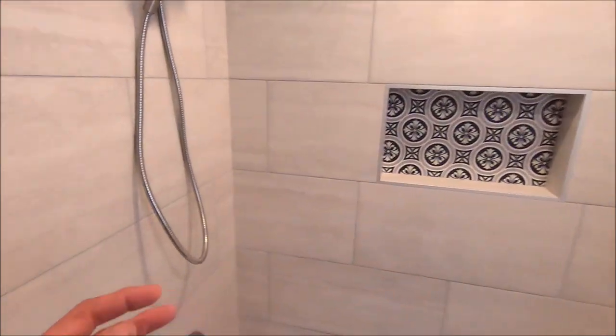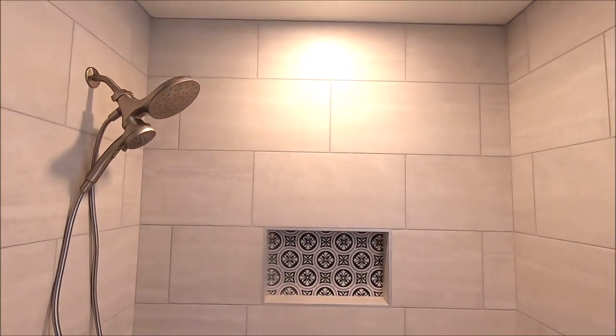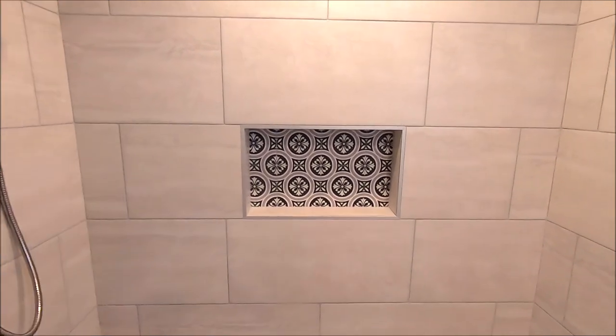And that's pretty much it, guys. Five day build. Thanks for watching. Don't forget to subscribe. Tap that bell notification down there for future videos, and I'll see you on the next one.